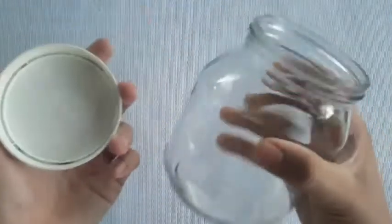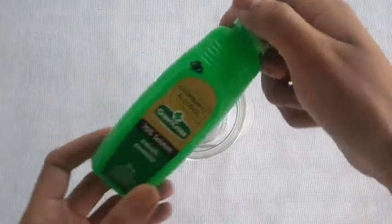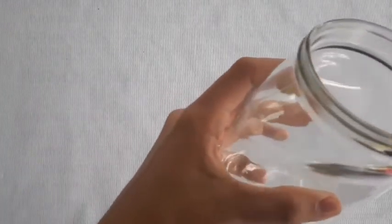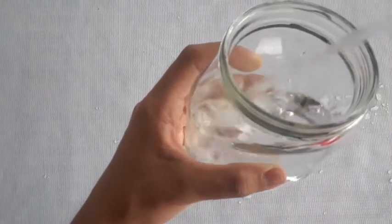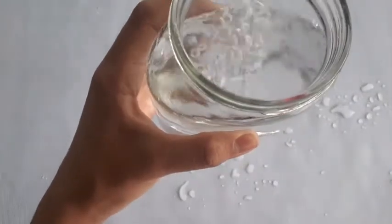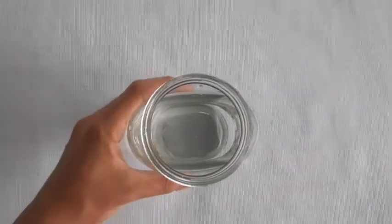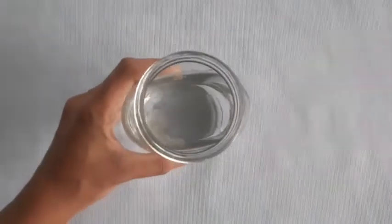So now get the jar and open it. Fill the jar halfway full with rubbing alcohol. Now carefully put the insect in the jar.